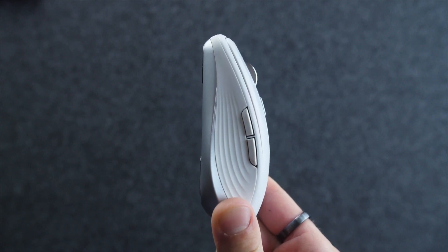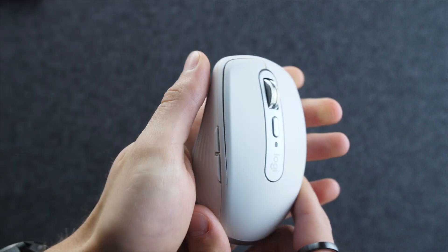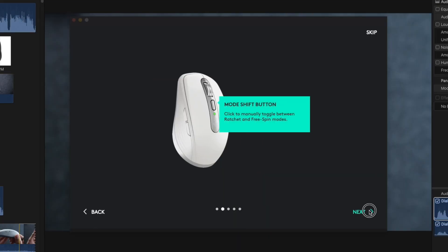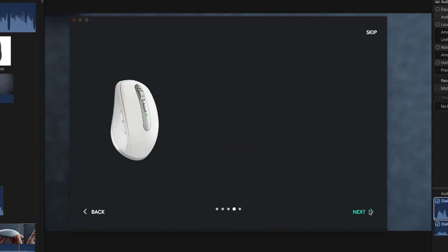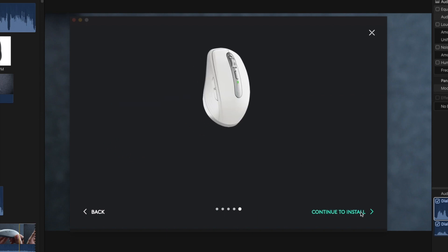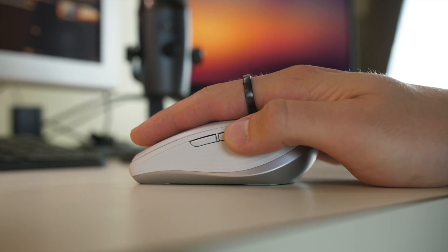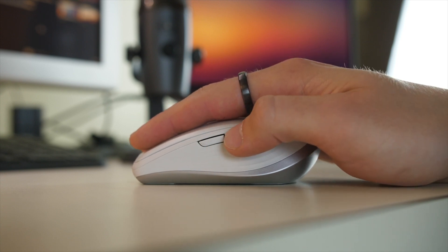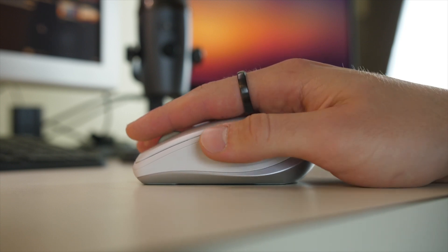These side buttons are great to have on any mouse, particularly when you have the Logitech Options software that allows you to customize the buttons depending on your application. By default, it works as back and forth in web browsing and file management apps, as undo and redo in creation apps such as Photoshop, and stop and start video and audio in video call apps such as Zoom. So these are all great default customizations for this mouse.